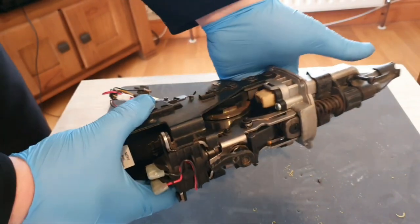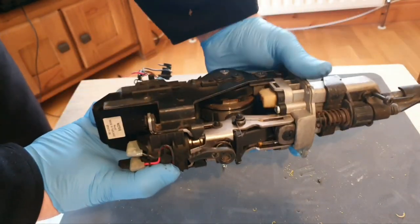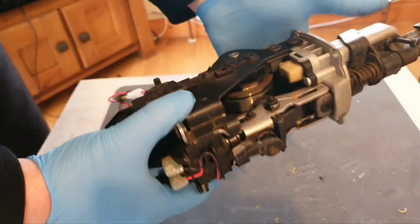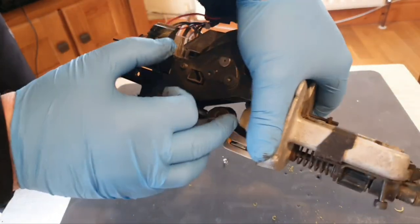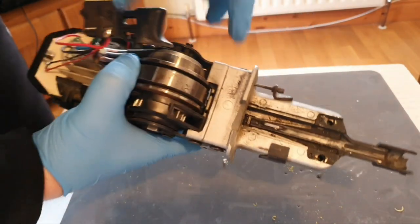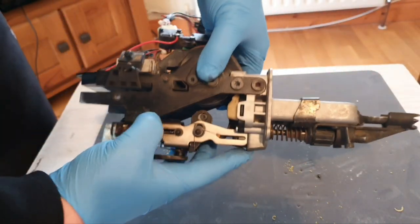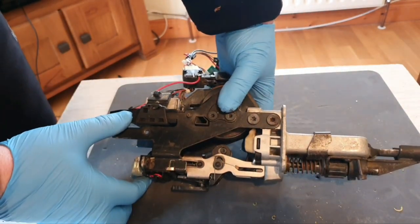Right, have that all torn down now. There are two springs in the top of this little mechanism, they seem to be alright. This spring seems to be alright. That wheel on there doesn't seem to be too dirty, but the roller at the top is very dirty.